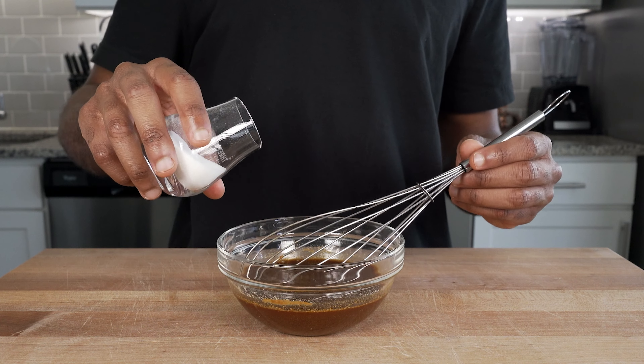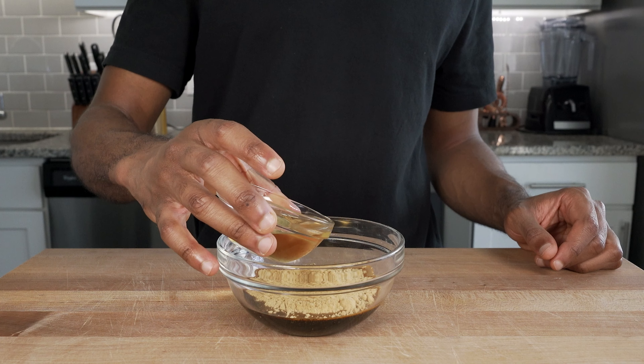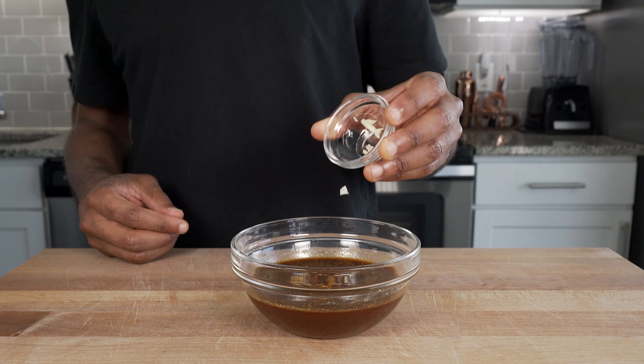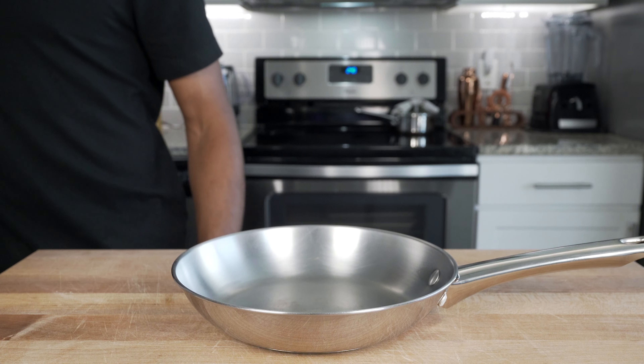Add two teaspoons or 30 grams of sugar, add a fourth of a cup or 60 milliliters of rice wine vinegar, add one teaspoon or five milliliters of sesame oil, and lastly add your garlic and green onions. Give it a whisk and set aside.